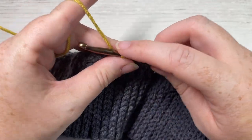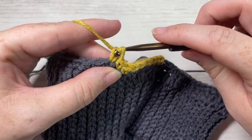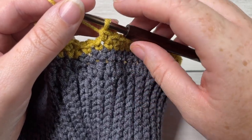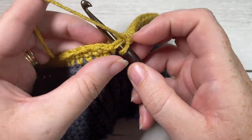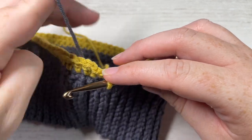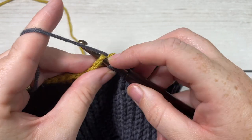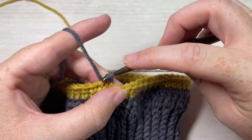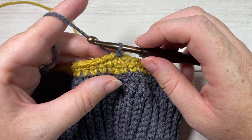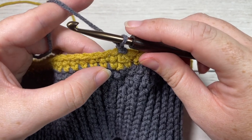At the end of round four, you're going to switch back to color A in the final stitch — it should be hanging down on the inside; pull it up and pull through. Join with a slip stitch into the top of the first stitch. Do not fasten off color B; leave it inside your hat just as you did for color A. Now for round five, working with color A, chain one. We're now going to work spike stitches.